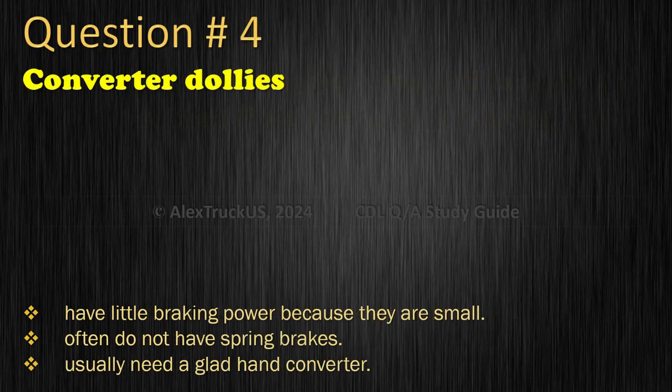Question 4: Converter dollies — Have little braking power because they are small; Often do not have spring brakes; or Usually need a glad hand converter. The correct answer is: Often do not have spring brakes.